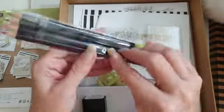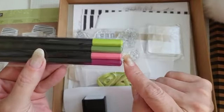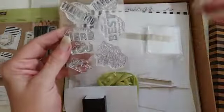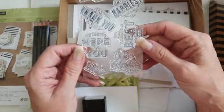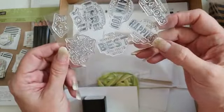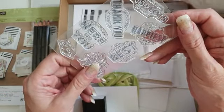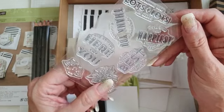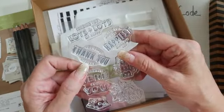So you do get some watercolour pencils - we have four of these. You also get some stamps so that you can do the sentiments. We've got 'I'm always here for you', 'you deserve the best life has to offer', 'here's to the happiest birthday yet', 'sending you lots and lots of happy', and 'thank you for being a friend'.